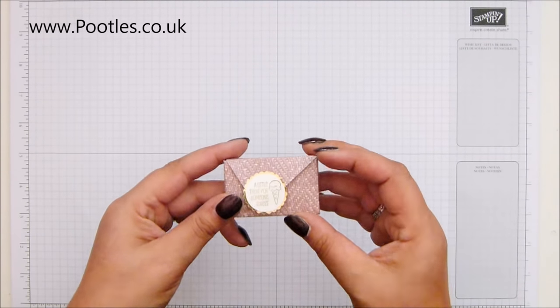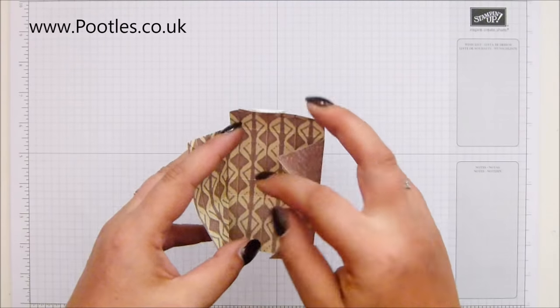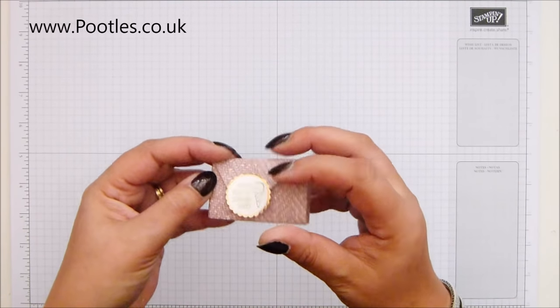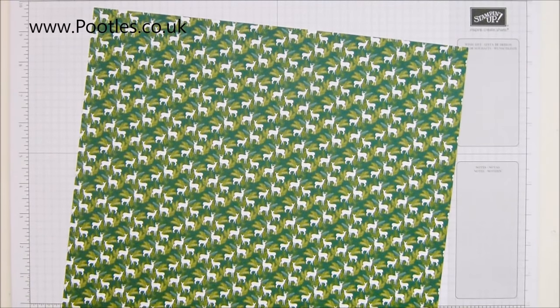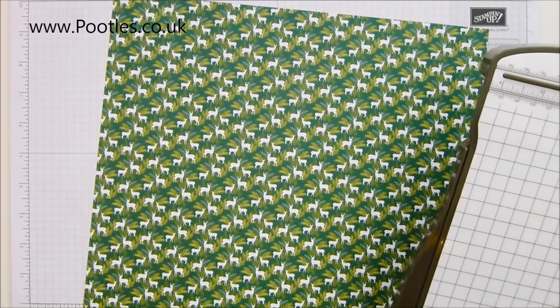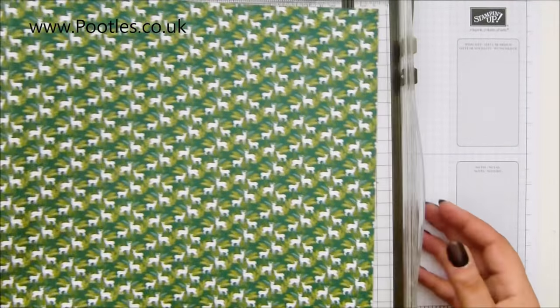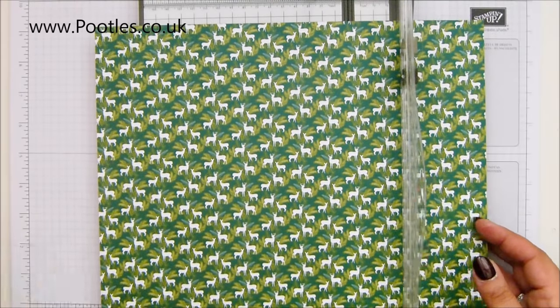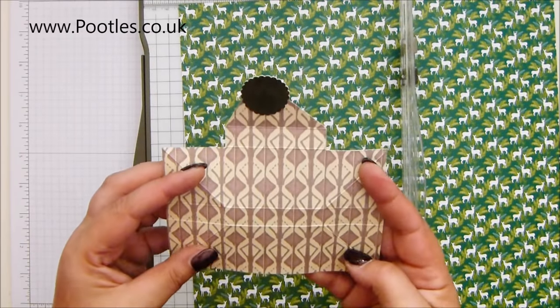I haven't cut any of the paper, I haven't cut any of the cards, I haven't even tested it, but I'm going to show you my version. I decided to do a Christmassy one, so I've got some of the Under the Mistletoe paper, which is so sweet. I've got my scoreboard and my trimmer. Everything will be on my blog. So: five inches by five and three-eighths of an inch — the width is five inches, which in metric is 14 centimetres.